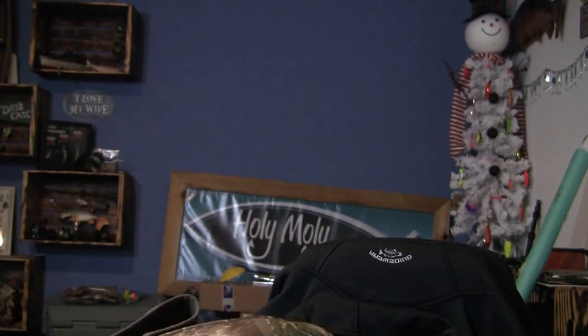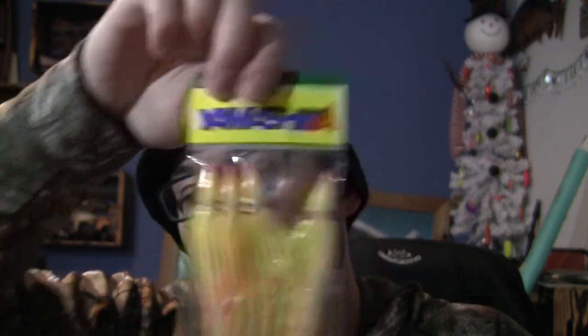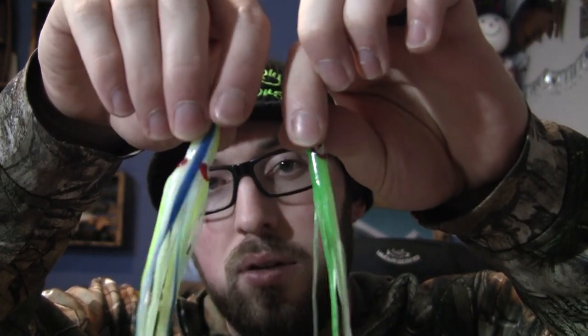So we have all sorts of stuff, guys, and this is by no means the only tackle that you can use. But I have two different types of hoochies or flies that I like to use. If I'm going with the hoochie style — the Yamashita. Actually, I have a pack right here. There's Gold Star or there's Yamashita. Silver Horde makes them. A lot of different options. Can't go wrong with either one of these in green, blue — but some kind of glow in the dark all plays a huge part.